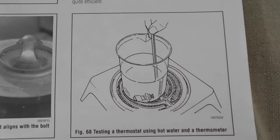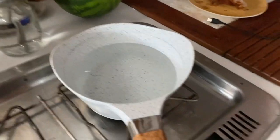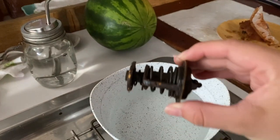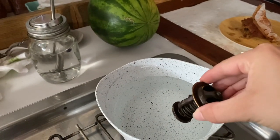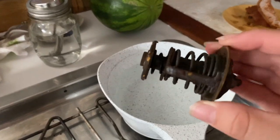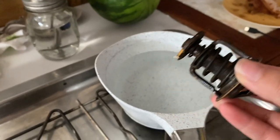Don't forget to test the thermostat using hot water and a thermometer. We're boiling some water to put the thermostat for the engine in the water to see if it opens and see if this thing still works, and if this might be the cause of our engine troubles.